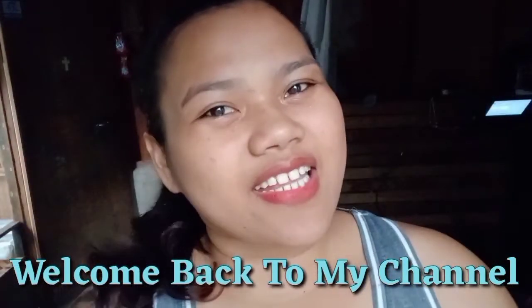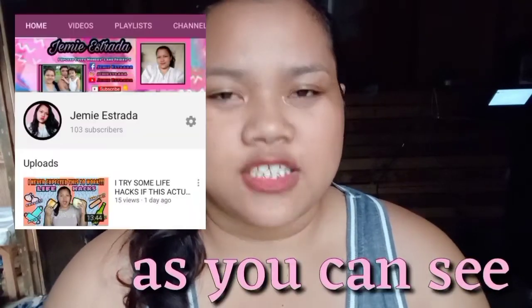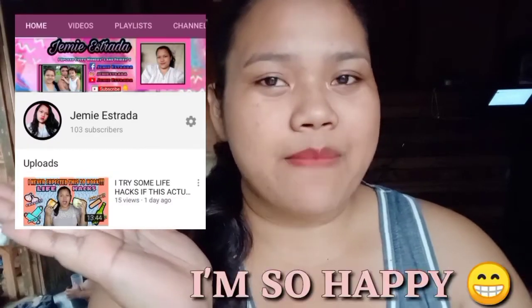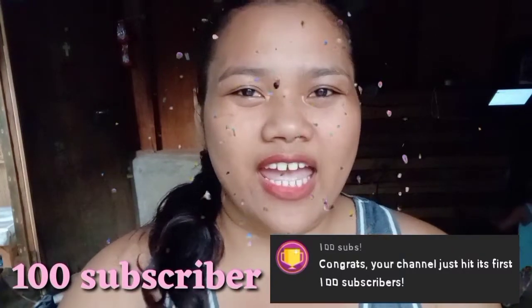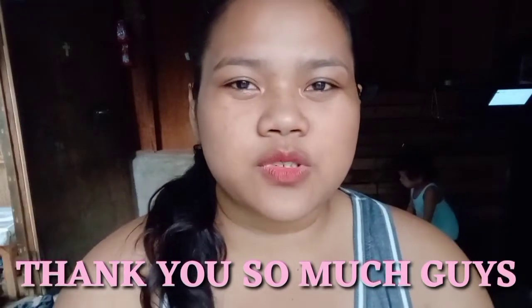Hi everyone, welcome back to my channel! If you're new here, hi, hello, welcome to my channel! So today, guys, I'm gonna celebrate something. Yes, and this celebration is — guys, as you can see in this picture — I'm so happy because we have 100 subscribers! We are 100, guys! I'm so happy and I hope we can recruit more subscribers to my YouTube channel.